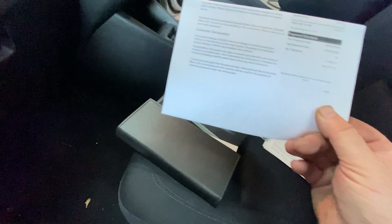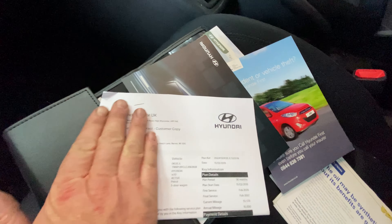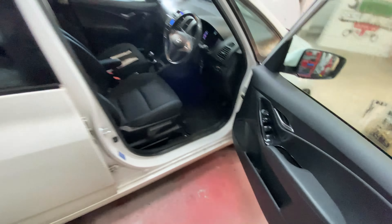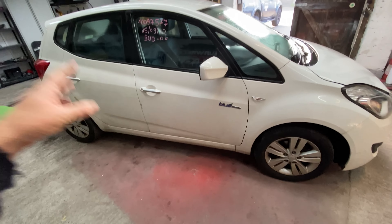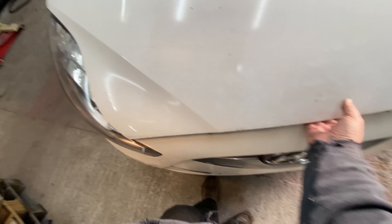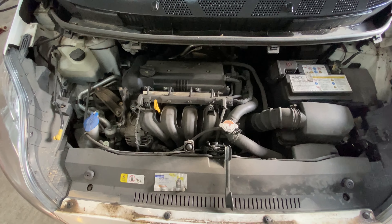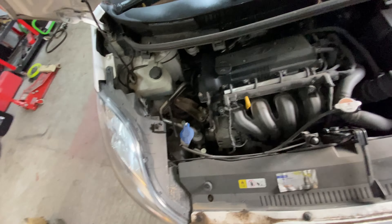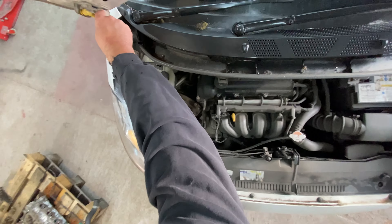It just needs a good cleanup and we've got to sort that corner out. It comes with the booklet and the locking wheel nut for the alloys. I have checked for a service book - there isn't one with this one, I think it's all online, so I'll be doing some checks on that. We've got all the manuals, all the bits and pieces to go with the car. It also comes with the original release documentation for the vehicle.